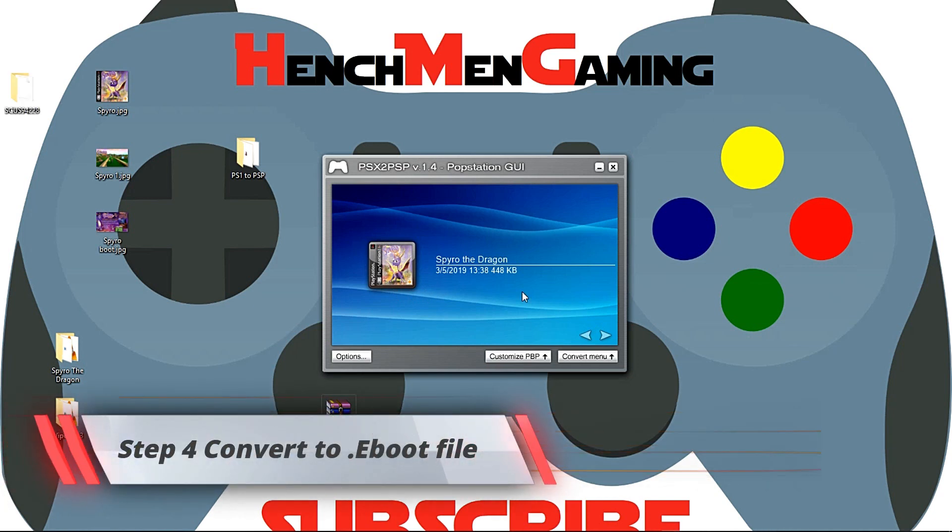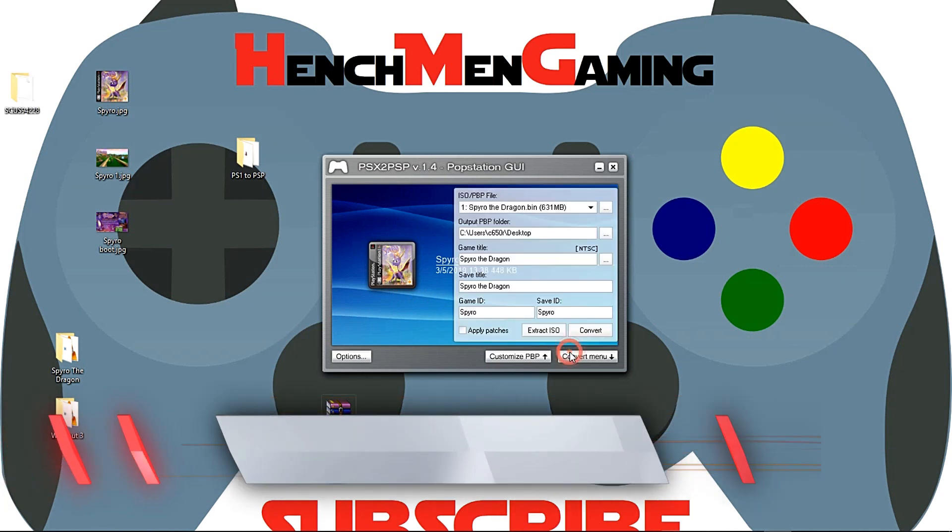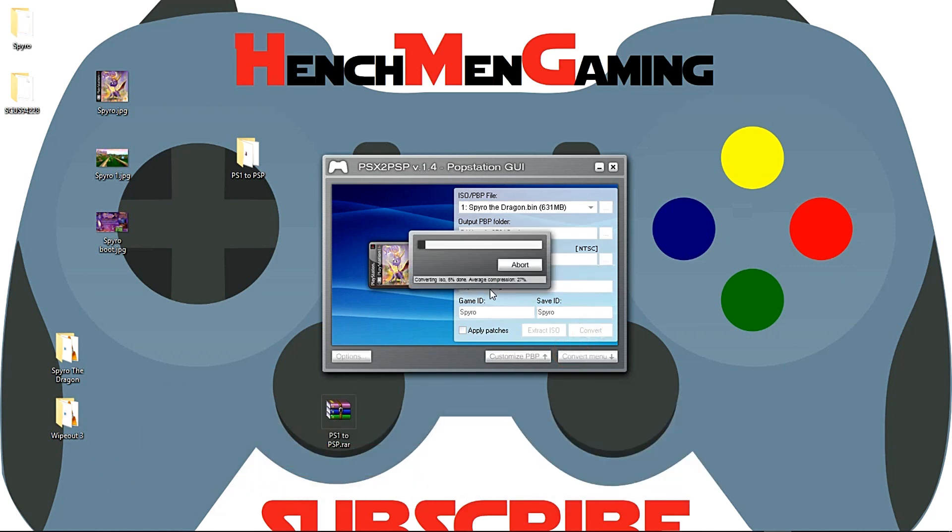Step 4: Let's convert it. Go back to your convert menu and click Convert. After a short wait, it should be done. Here it is on my desktop — notice that the name is exactly what I named it. If you select the classic mode instead, you will not have the option to add your own game folder or save ID. Instead, it will appear as just a game ID, and you'll have to remember what the game ID is instead of just naming the folder to match the game. Click OK.